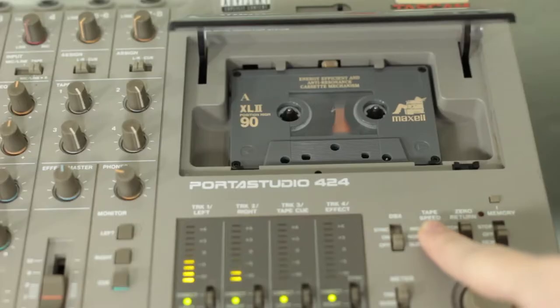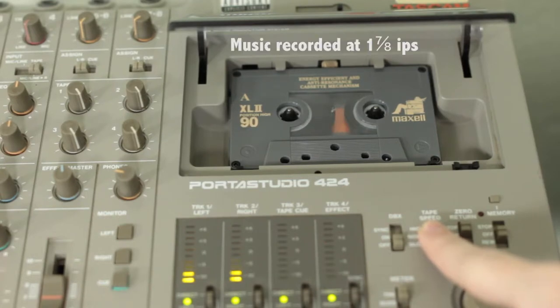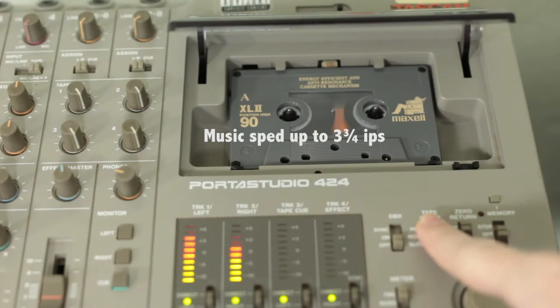Generally, in order to find out how much recording time you're going to get on a cassette, you divide the tape duration by 4. For example, this tape is 90 minutes, but divided by 4 is only 22.5 minutes of recording time. The reason for this is that the 4-track runs twice as fast as a regular cassette deck in order to increase sound quality.